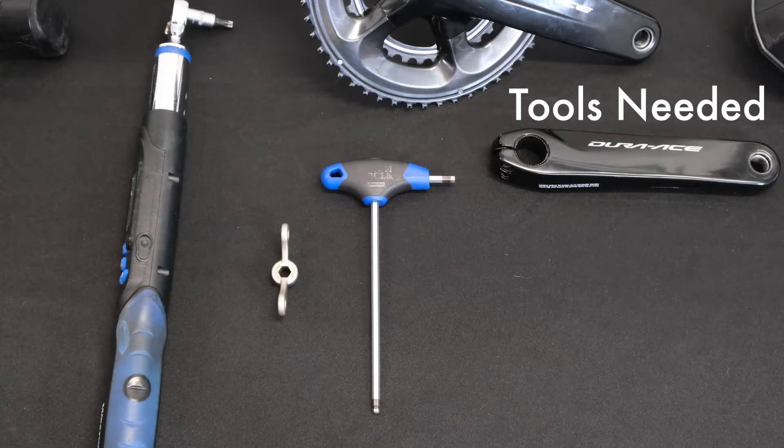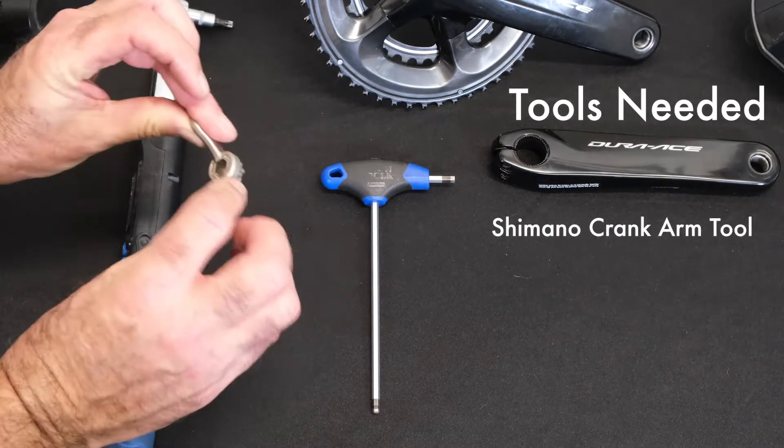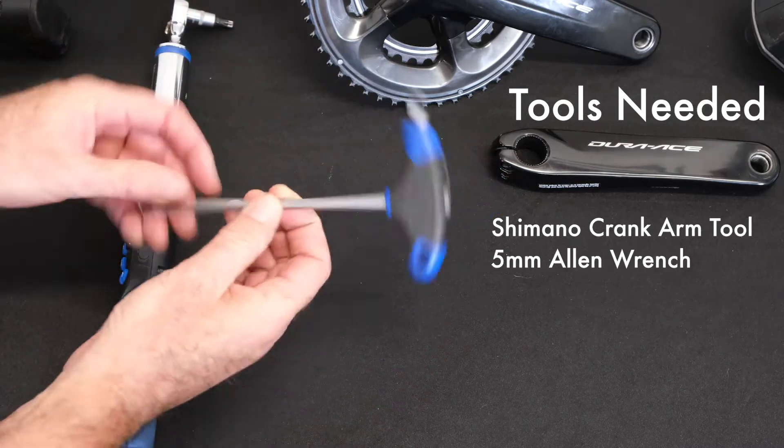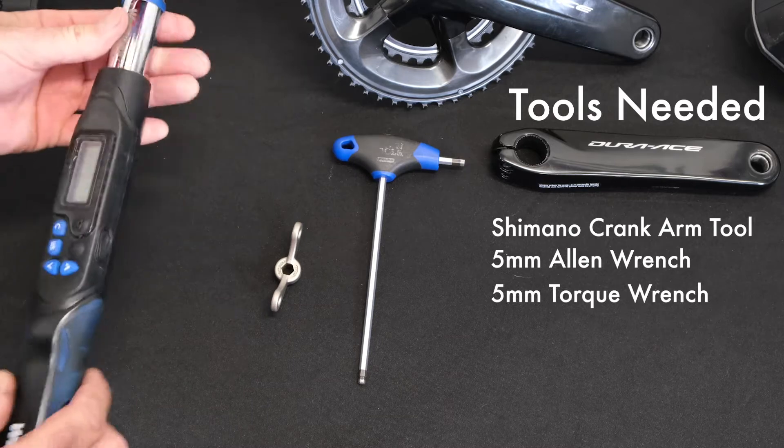Before we start, we're going to need the following tools: a Shimano crank removal tool, a 5 millimeter hex bike tool, and a 5 millimeter head on a torque wrench.